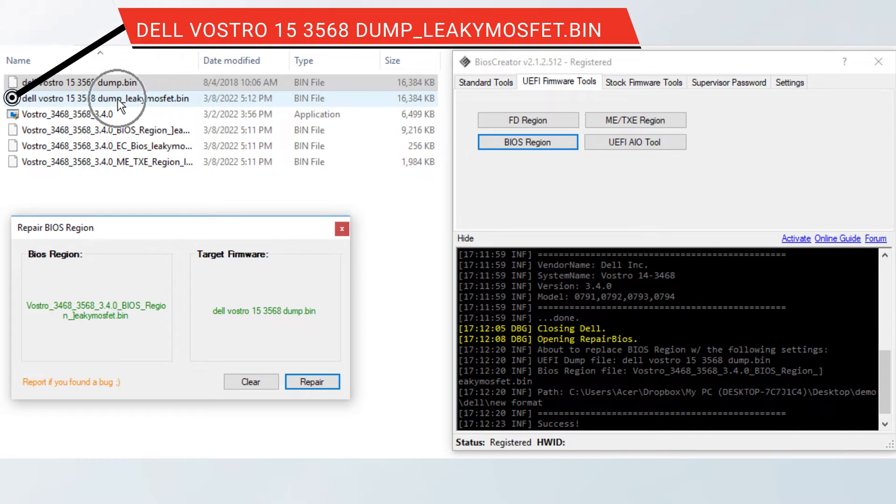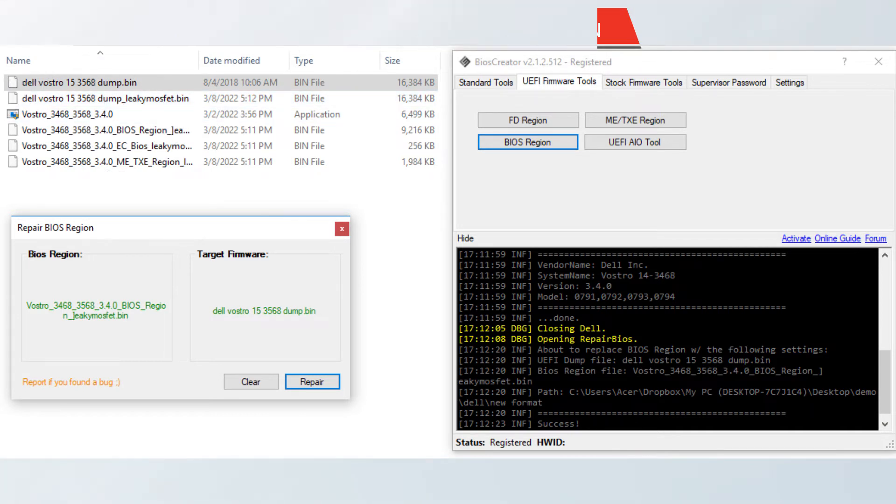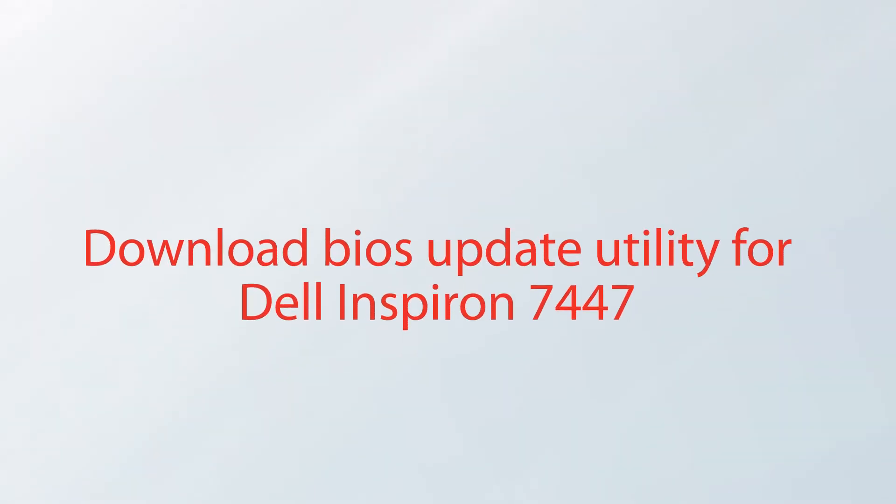We have now successfully performed the Version 2 of creating stock firmware. Now we will proceed to the second type of creating stock firmware, which is Version 1.